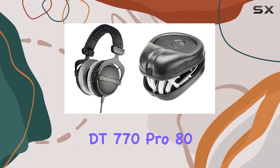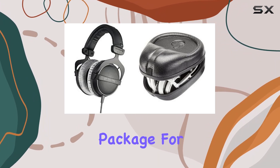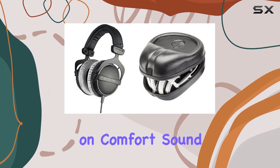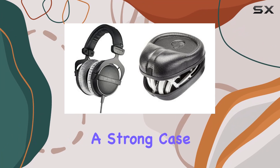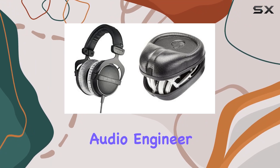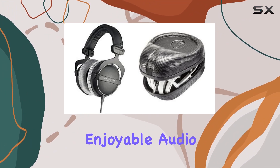In conclusion, the Beyerdynamic DT770 Pro 80 Ohm Studio Headphones Bundle offers a comprehensive package for audio enthusiasts and professionals. With a focus on comfort, sound quality, and durability, these headphones make a strong case for studio use. Whether you're a music producer, audio engineer, or a dedicated listener, this bundle provides a reliable and enjoyable audio experience.